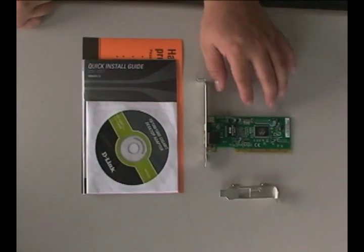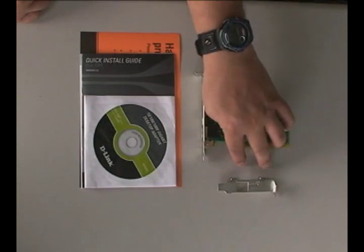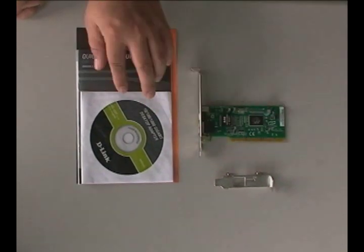Inside the package, you'll find the adapter itself, a low-profile bracket, and the documentation.